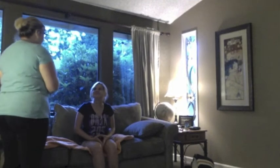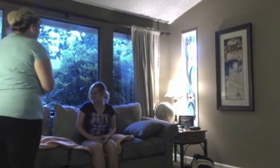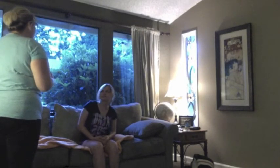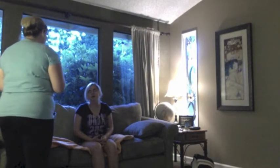Hi, Ms. Gibbs. My name is Kimberly. I'm going to be your nurse for today. So what I'm going to do is a little muscle assessment on you and look at your knees and your joints. I'm also going to do a neuro exam and assess your cranial nerves.